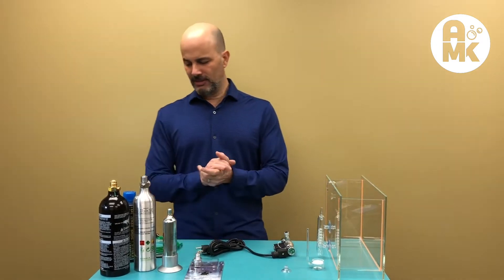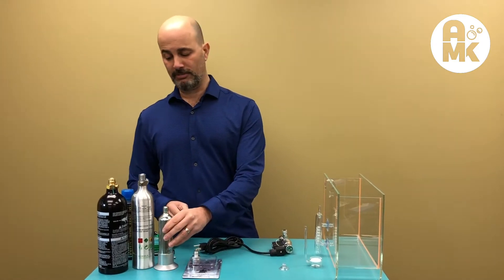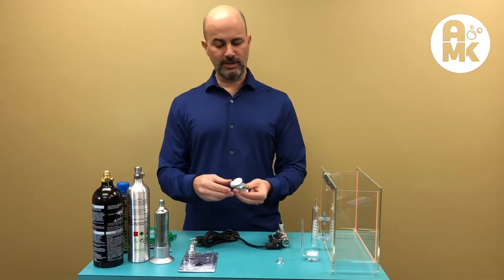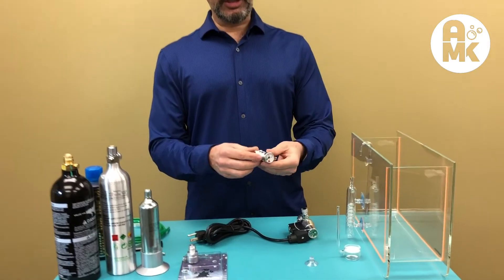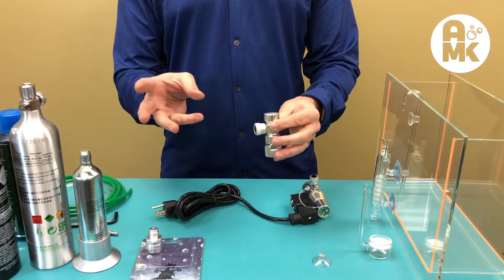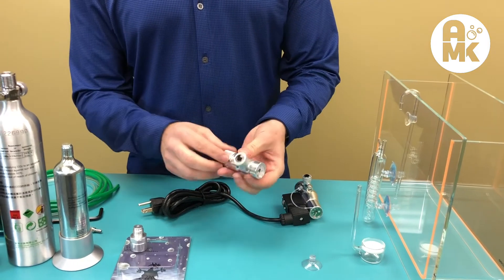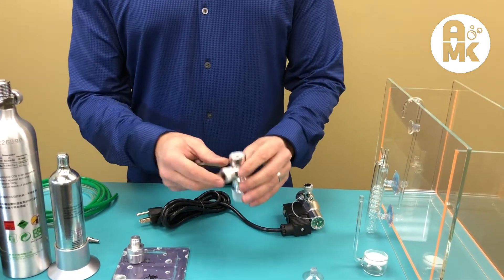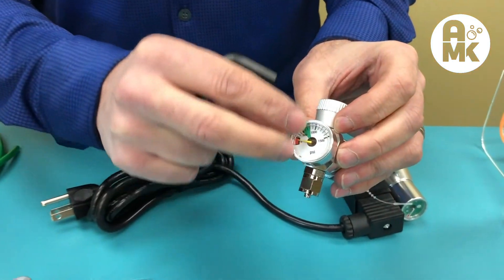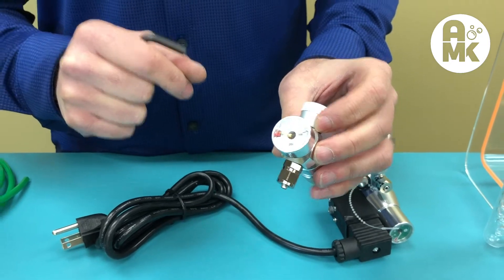Once you've decided on a tank — this one has an Up Aqua stand — you need a regulator. The best regulators we've seen are from Up Aqua, and there are three different styles. The first is called an omnibus regulator. Omnibus regulators show zero to fifteen hundred PSI and do not reduce the pressure coming out of the tank, so it's straight tank pressure.